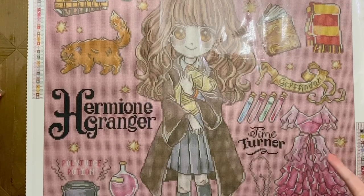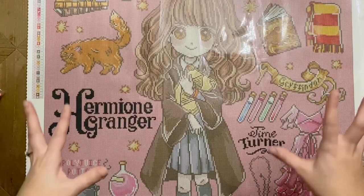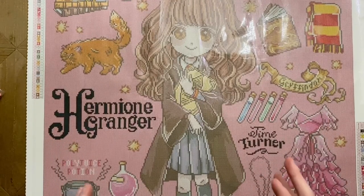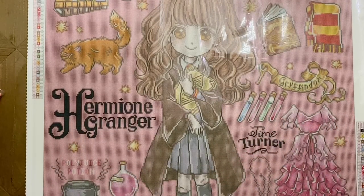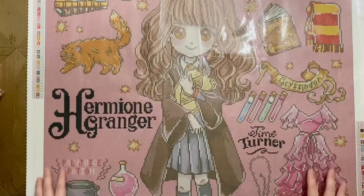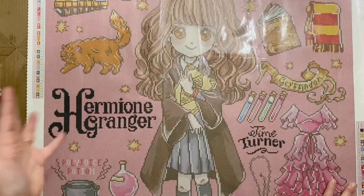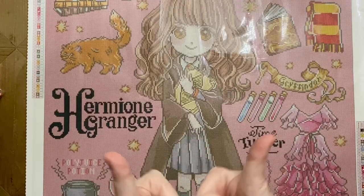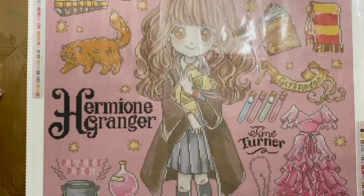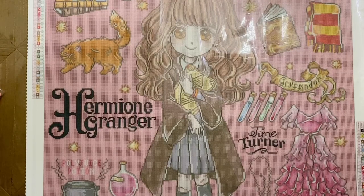A huge thank you to Diamond Art Club for donating that kit for the giveaway and for sending me this Harry Potter kit to share with you all ahead of the weekend's releases. If you have any questions, I'm more than happy to help. If you're new to Diamond Art Club, my discount code is below. Let me know what you think, and good luck if you're going for any of the Harry Potter kits this weekend! If you enjoyed this video, please give it a thumbs up, and if you'd like more diamond painting content, feel free to subscribe. Have a wonderful weekend — I'll talk to you in the next one. Bye!